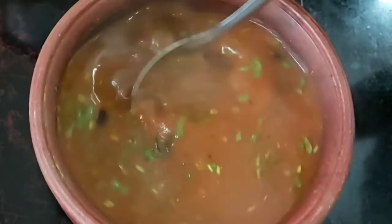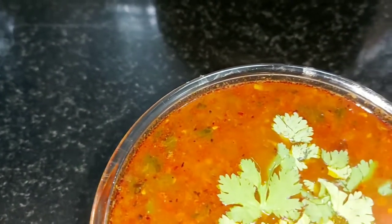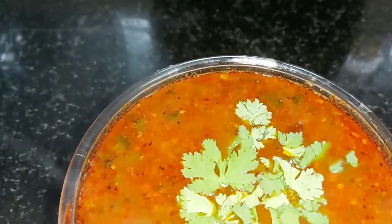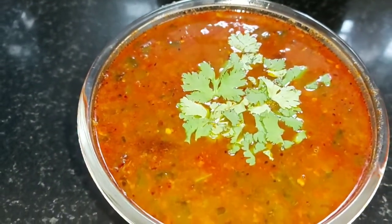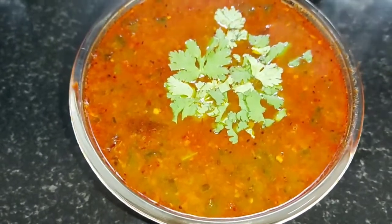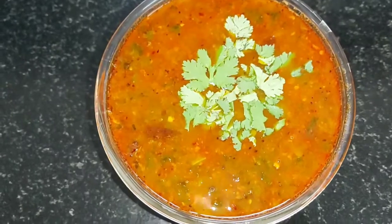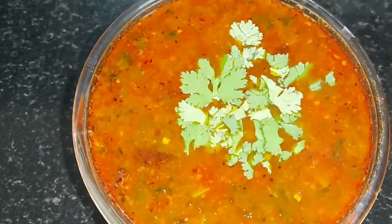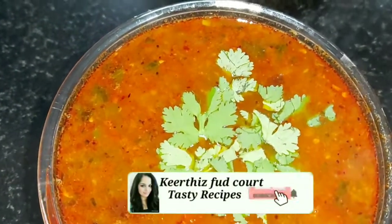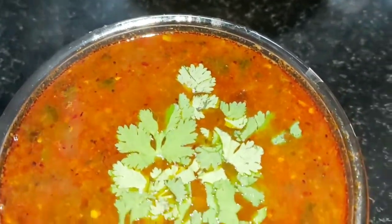Now we are ready for the serving bowl. We are ready for the special recipe. Please like this video and subscribe to our channel. We will see you in the next video. Bye!